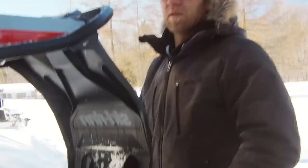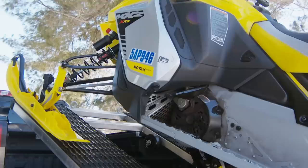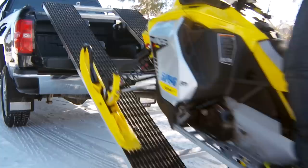When it's time to unload, just remove your tie downs, roll the ramp and sled out horizontally to the back of the tailgate, and let it down to the ground. Get on your sled, put it in reverse, back it off, and that is that.